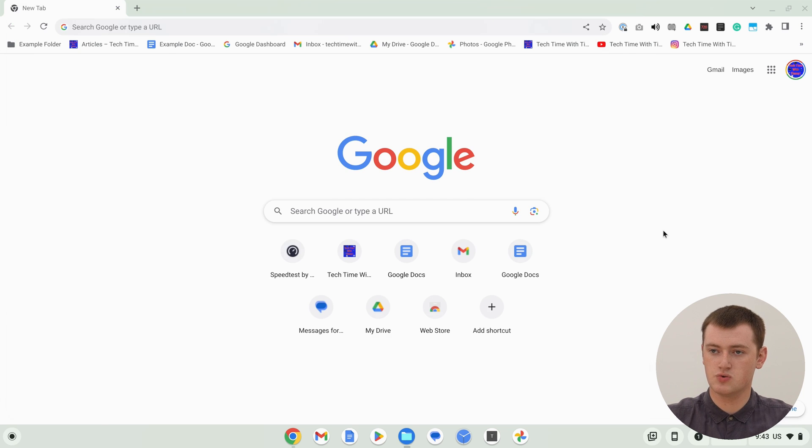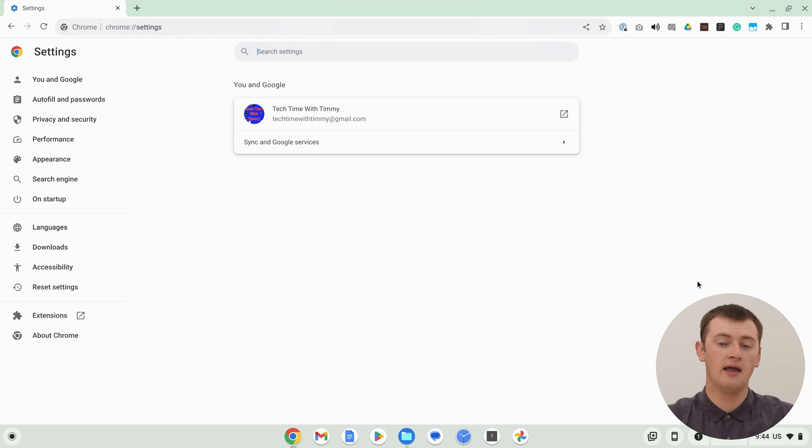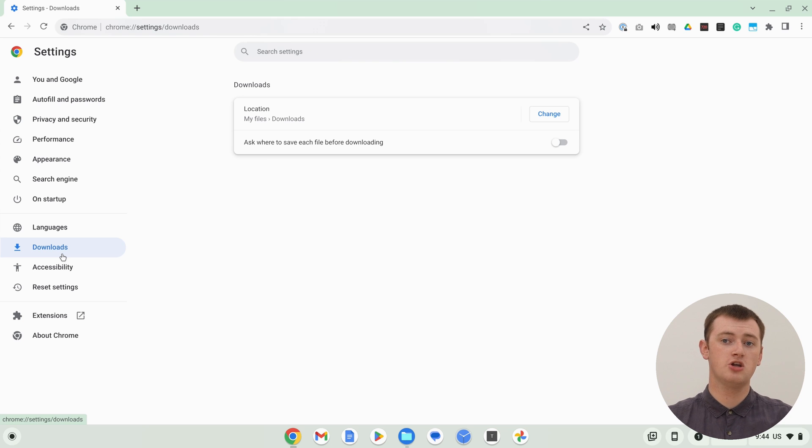So we'll just go to Google Chrome — it doesn't matter what website you're on, the new tab page will be fine. We just need to click on the three dots in the top right-hand corner, then come down and click Settings. Now in here, there'll be a side menu with a whole lot of options, and you'll need to click Downloads in this side menu. If you have a really small screen on your Chromebook, you might have to scroll down a bit to see Downloads, but just click on it wherever you can find it.